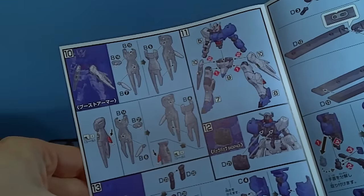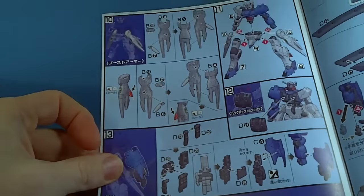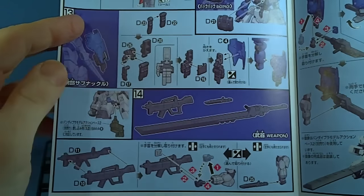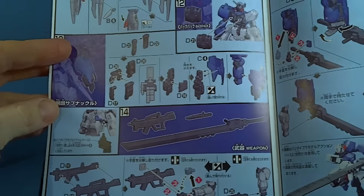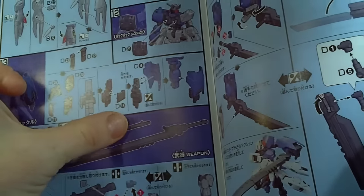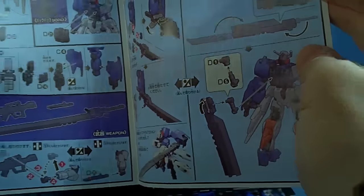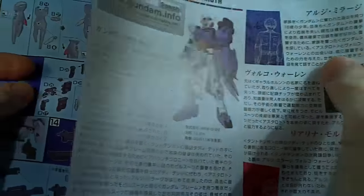And then big skyscrapers — probably gonna be big seam lines too. Oh well. I like the weapons. It's like a flip-out exacto knife. And then a little teeny armor-schneider. And that's basically it. Yeah, it's gonna be a quick build.